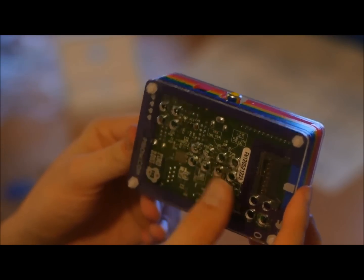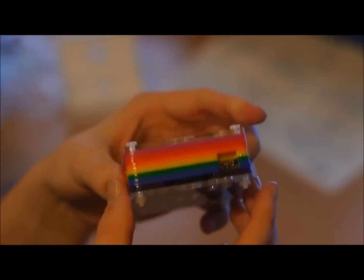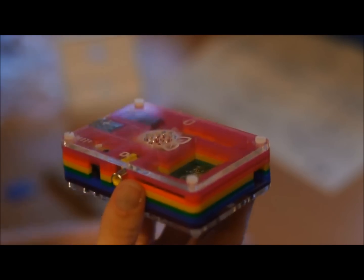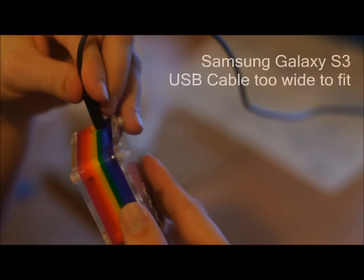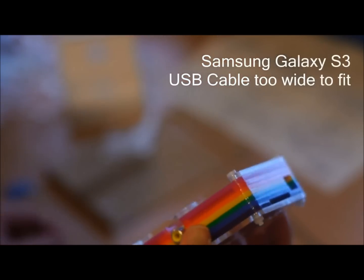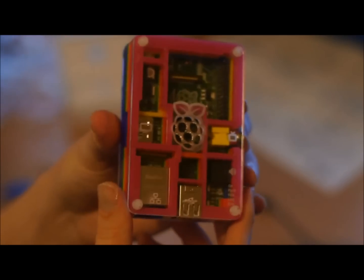That's the SD card slot there — you can see the labelling, very nice. The rest of it is very good, very structurally solid. Let's plug it in to see the lights turning on if we get time. Well, that's a minor bummer — that USB cable won't fit it.